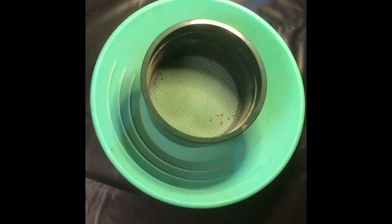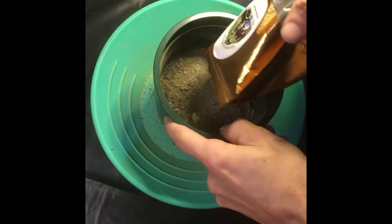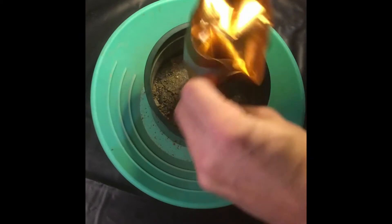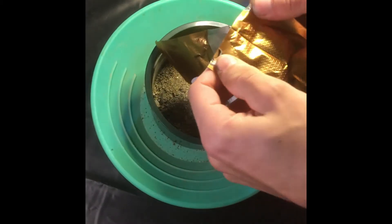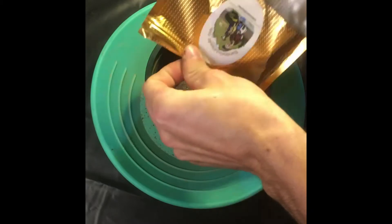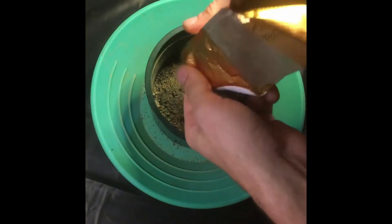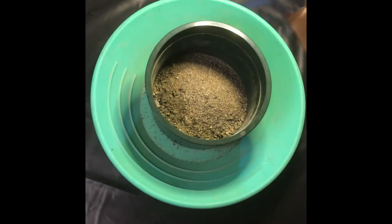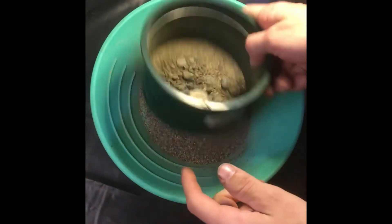I think I'm going to classify it down with the 10-mesh, just out of curiosity. Get all that sand and dirt out of there, make sure you get the bag opened up. Sift her down — as you can see there's some big rocks, so at least just to get rid of that.